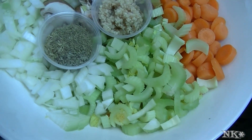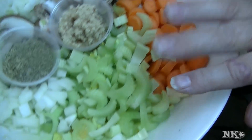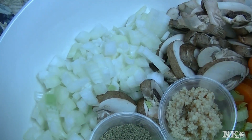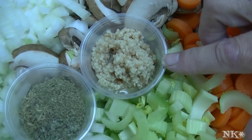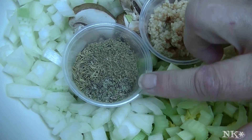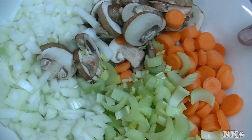We've got about a cup each of cremini mushrooms and sliced baby carrots, sliced celery, a medium onion that I've chopped, a few cloves of garlic that's finely minced, and a teaspoon each of thyme, marjoram, and poultry seasoning. I'm just going to dump it all in here.